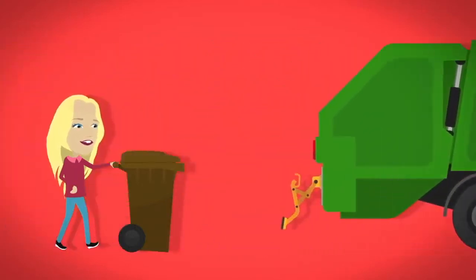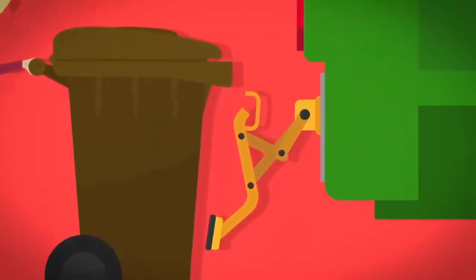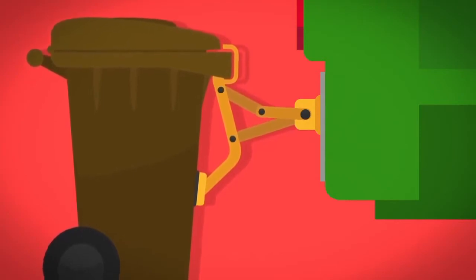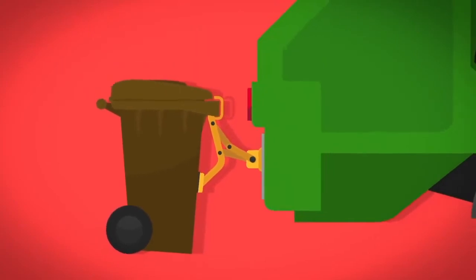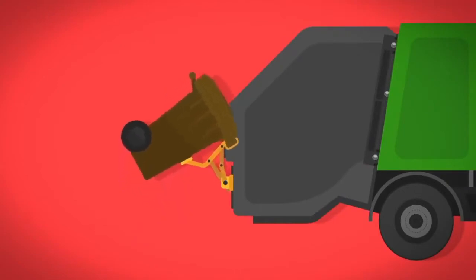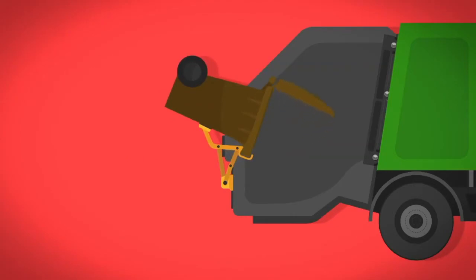On bin day, your bin is wheeled to the back of the lorry and hooked onto a robotic arm at the back called the Reloader. When the bin is locked into position, the Reloader arm starts moving. The first part moves upwards, lifting the bin higher and higher. Then it starts to move backwards and this tips the bin upside down.